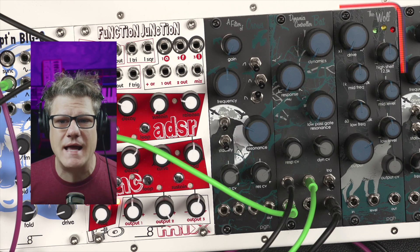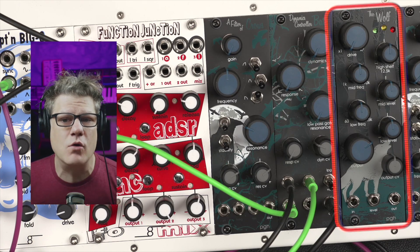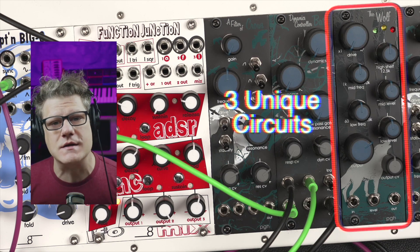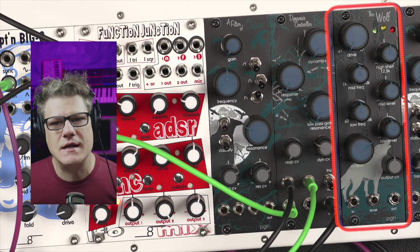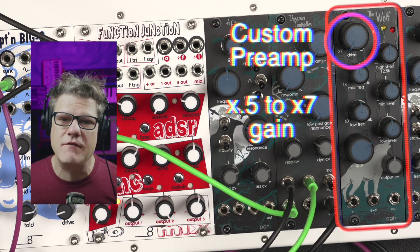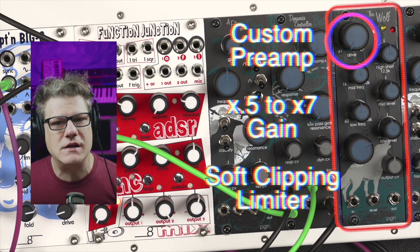The Wolf Channel Strip VCA is designed to improve and provide more control over any input source. It does this by using three unique circuits. The Wolf's preamp is a custom preamplifier with variable gain controls that shifts between 0.5 and 7x gain, followed by a soft clipping limiter.